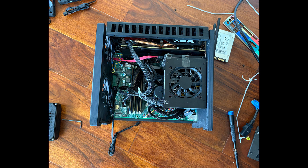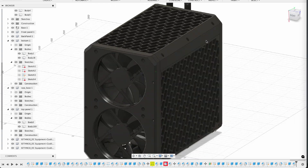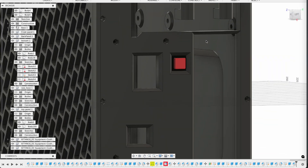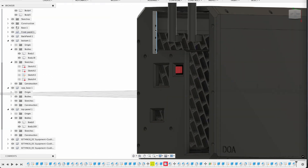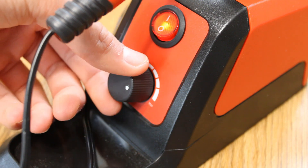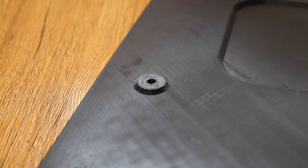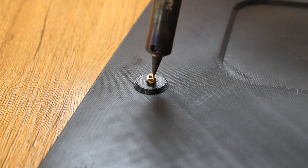For example, I somehow managed to forget about the power button. For the second print, I put a chamfer on the whole case, and I think that helped a lot with the looks of it. I also fixed the power button and the GPU attachment. The whole case is assembled with M3 screws and heated inserts, which simplifies the design.